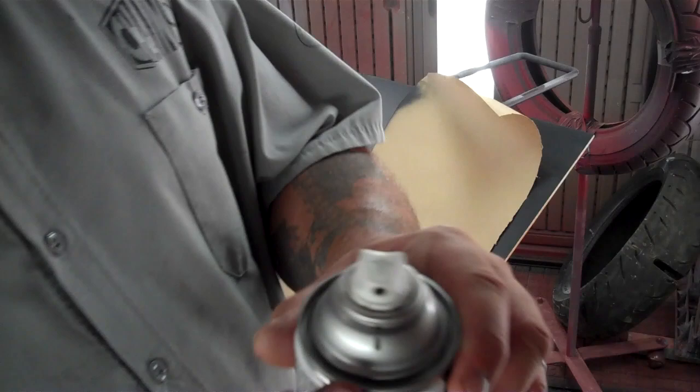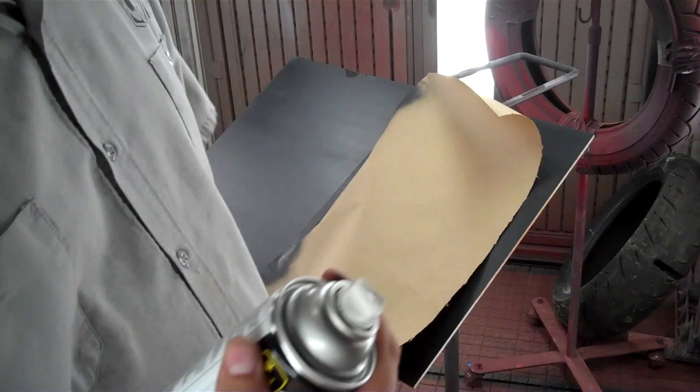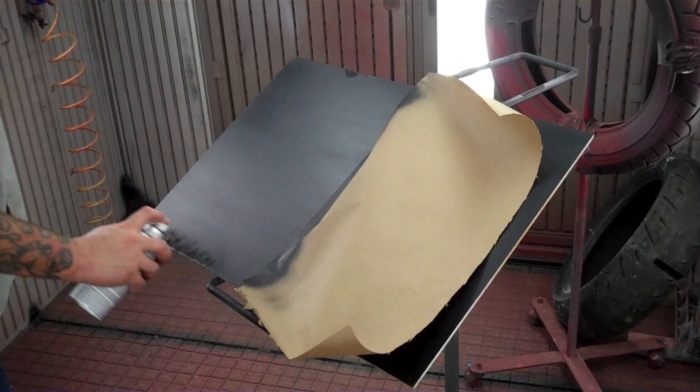Something I thought I'd mention: on your can there's going to be a mark of paint and you want your nozzle pointed that way — they say it sprays better like that. I've done it and it works for me. I'm going to do a third coat — actually four coats on this side heavy — and again, this isn't to match the HD denim black; this is to get more of a satin look if that's what you're going for.